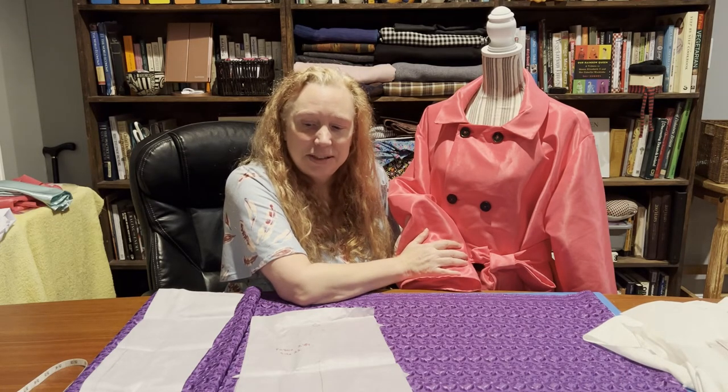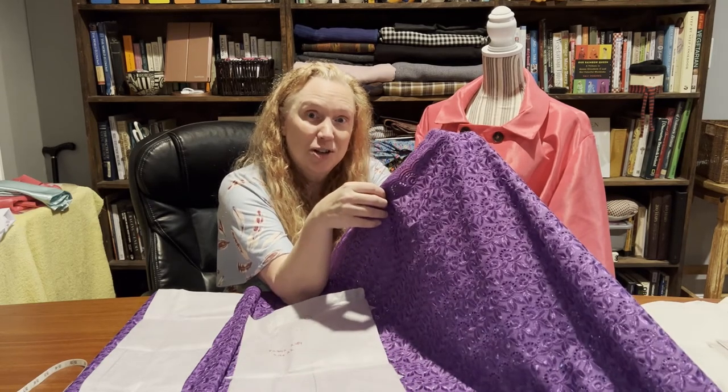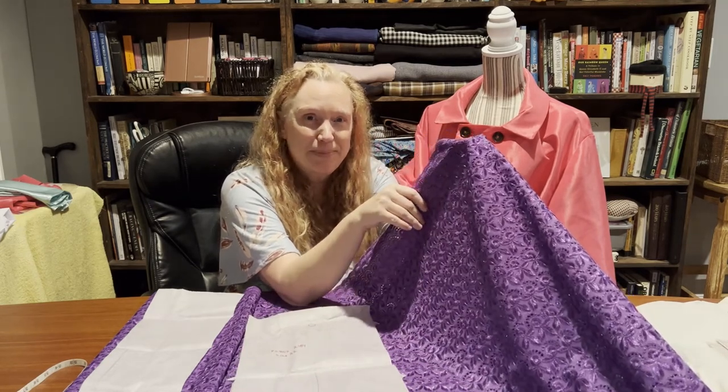Stay tuned — next up, I am going to make a purple skirt out of this purple lace material. See you later.